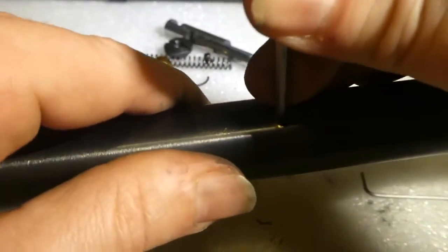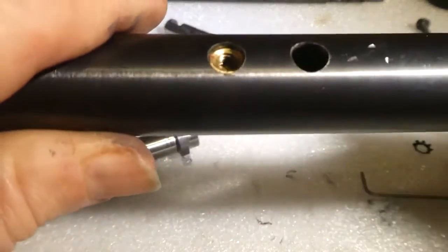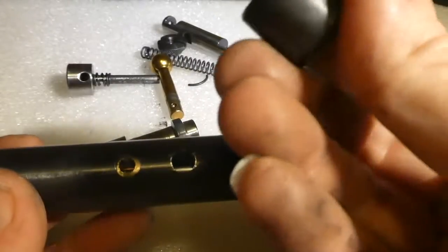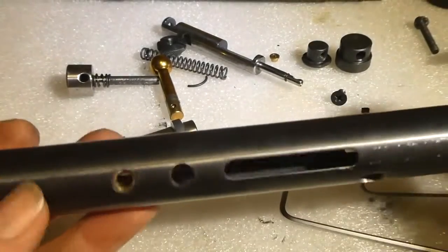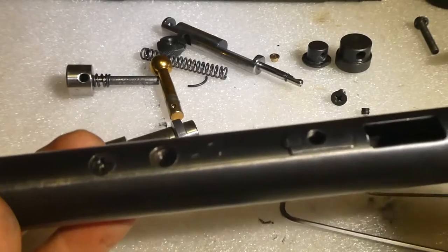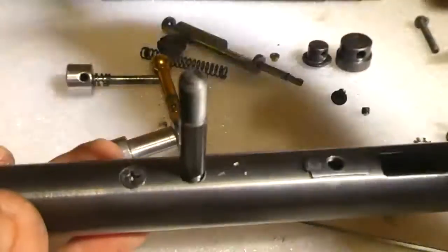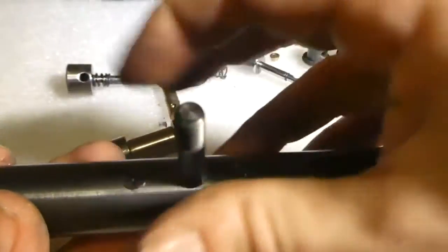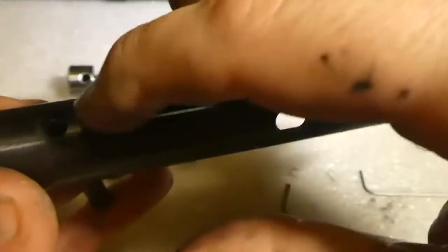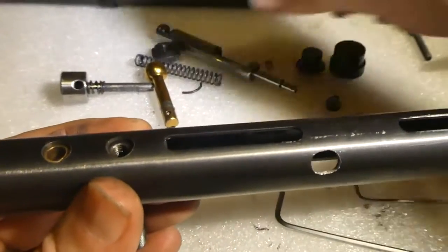Line it up and then you can fit your screw — the larger thread goes down the bottom. That's where this sits in. Again, don't tighten it up fully — just using it to hold it in place.